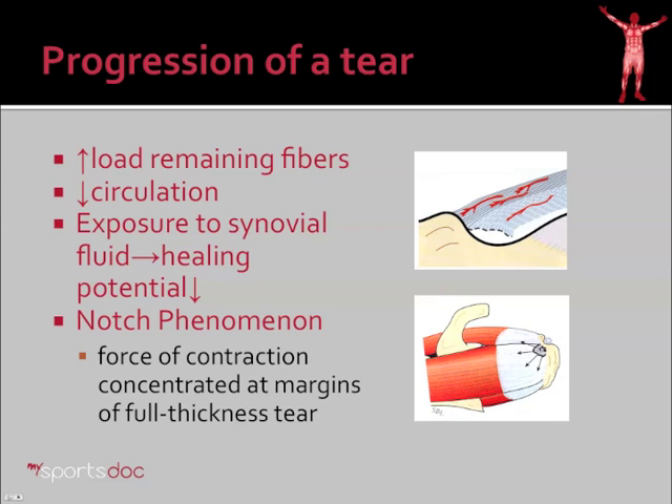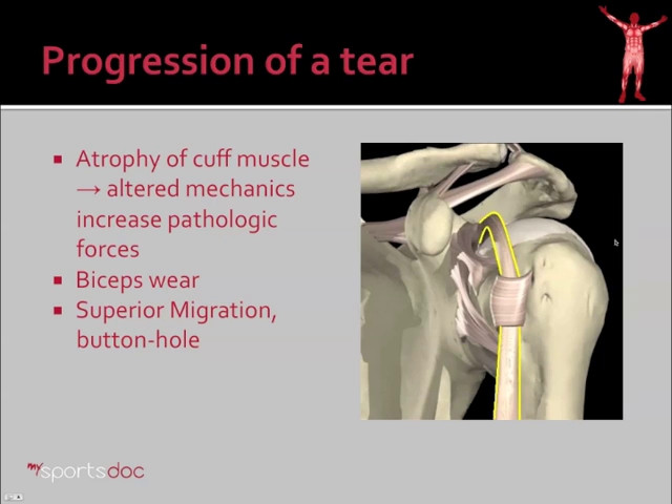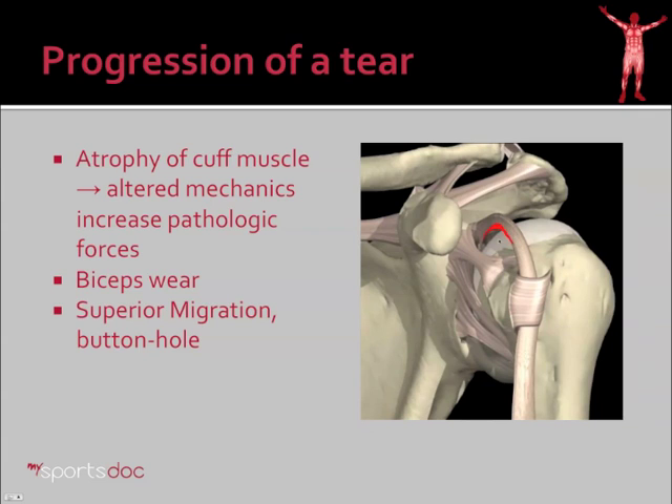There's also the notch phenomenon. If you have a full thickness tear in the cuff, the forces the muscle exerts are focused on the edge of the rotator cuff, and that can cause the tear to unzip and get bigger and bigger. As that progresses further, you start to get atrophy of the cuff muscle and altered mechanics, which increase the pathologic forces in the shoulder, causing the ball of the shoulder to more chronically ride up and rub against the acromion and coracoacromial ligament, wearing through not only the cuff but also starting to wear through the biceps tendon — which many people don't realize actually goes through the shoulder. That biceps tendon begins to get inflamed and even torn. Ultimately, the ball of the shoulder buttonholes through the cuff muscles — this is end-stage disease.